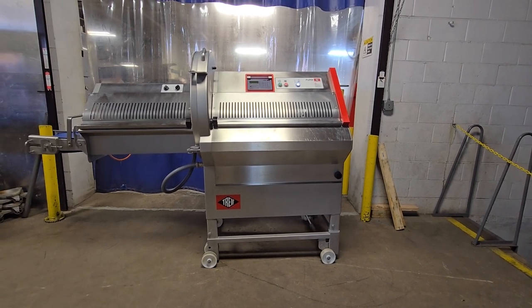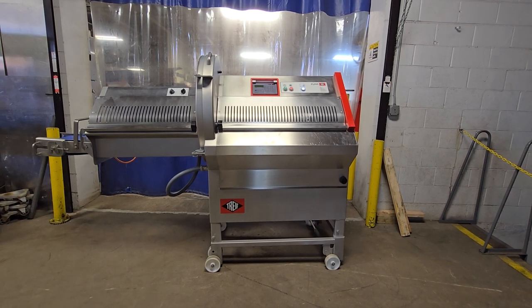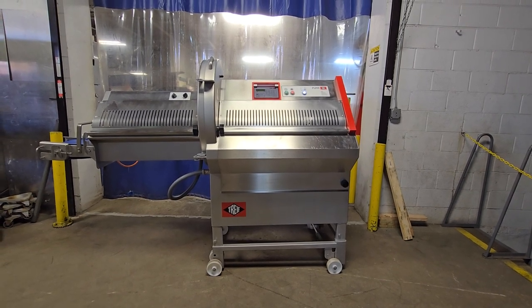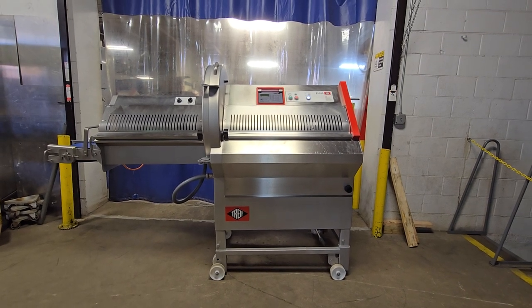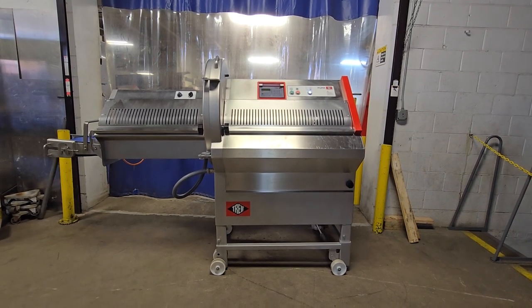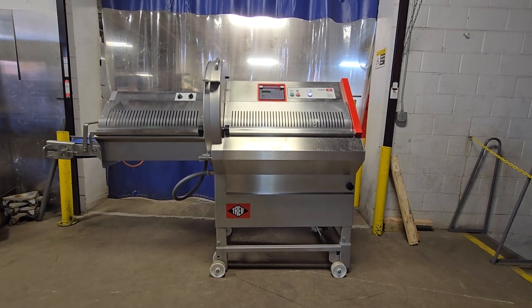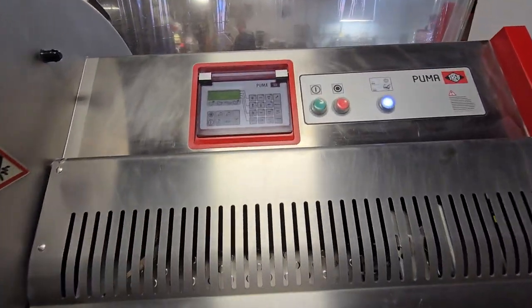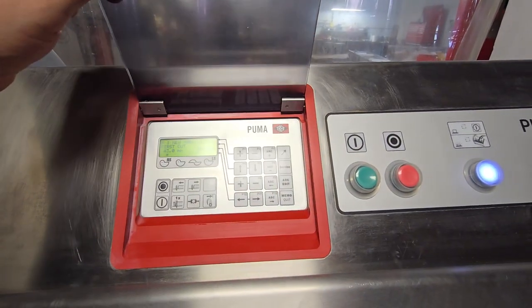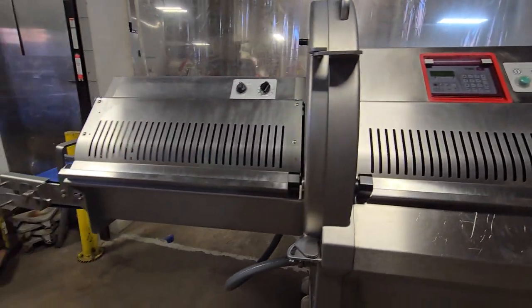This is item number 8667 from M&M Equipment Corp. This is a Treif CE700 EB portion cutter, also known as the Puma Slicer. This is the EB electronically controlled machine, and it also comes with an exit conveyor.